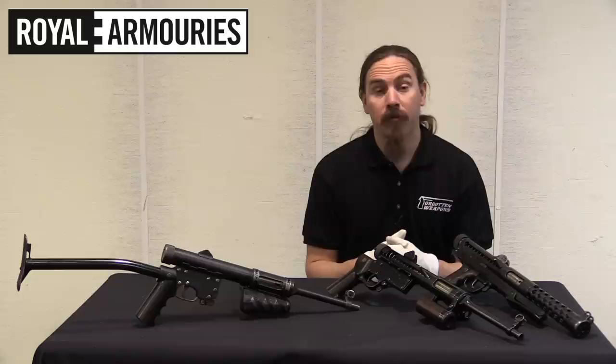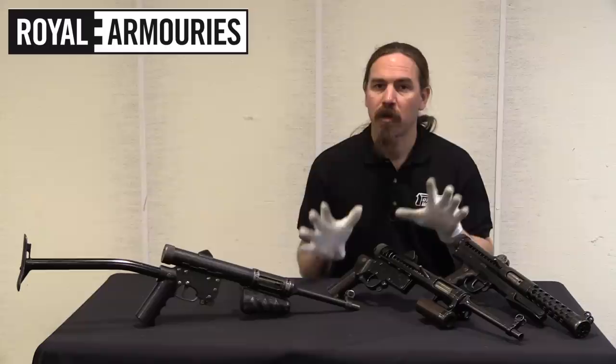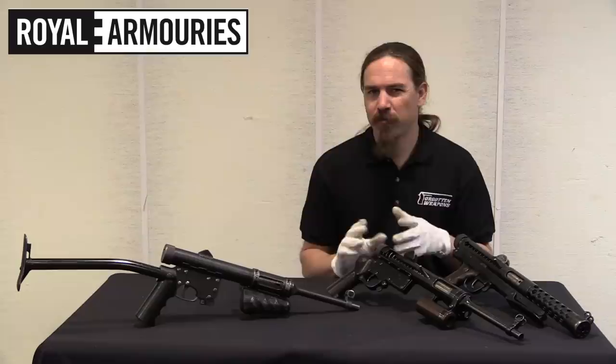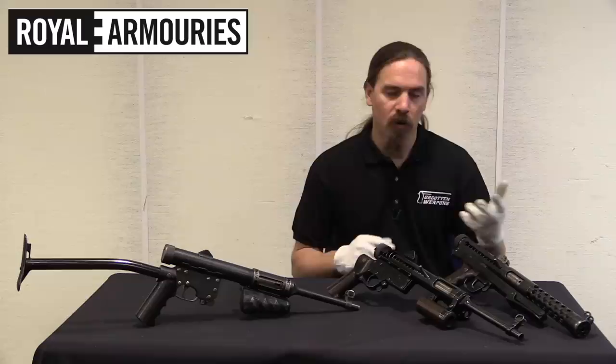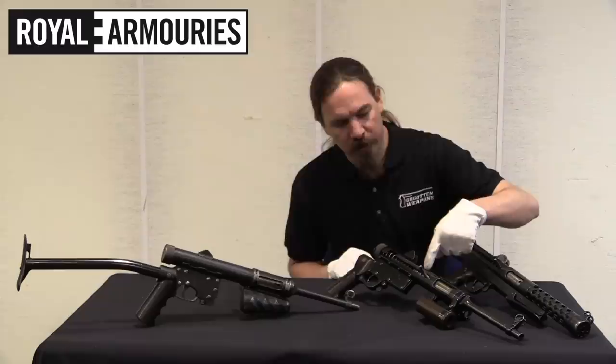Once the gun got into production, he started tinkering with lightened models — anyone who's picked up a Lanchester will understand that a lightened model really would be a pretty good idea. He went through these three experimental guns just tinkering. All three of these are built on very early unmarked Lanchester receiver tubes, most likely because by the time he was doing this work, that's what was lying around, left over — too early to actually be used in the standard production line, but they didn't really need them anymore.